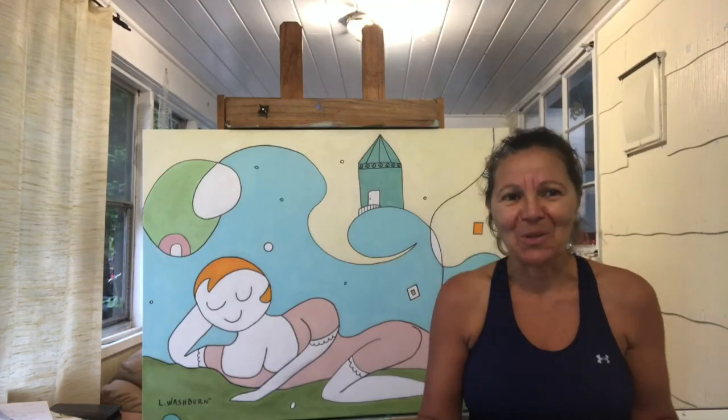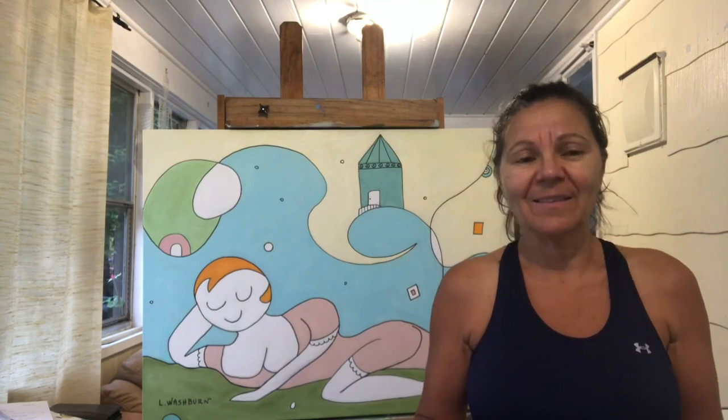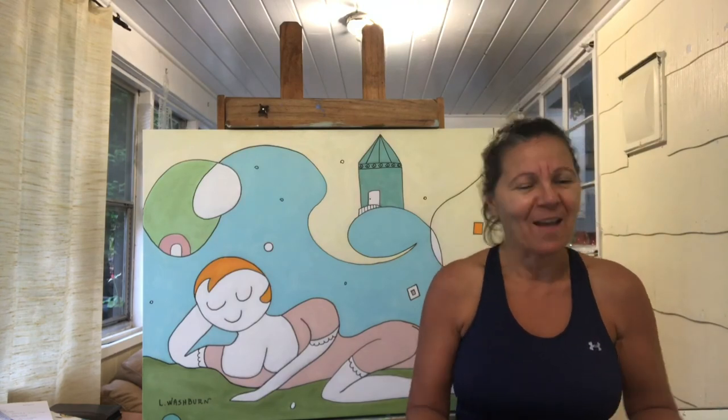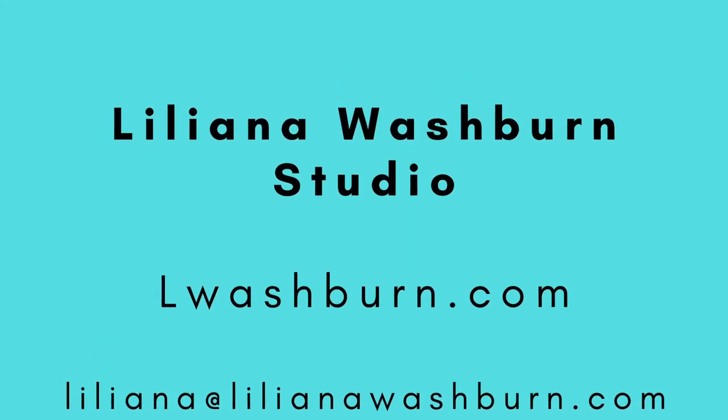I hope you enjoy watching this video, and if you'd like to see more of my work, visit my website at lwashburn.com. Feel free to send me a note — I would love to hear from you. Have a wonderful day. Thank you.